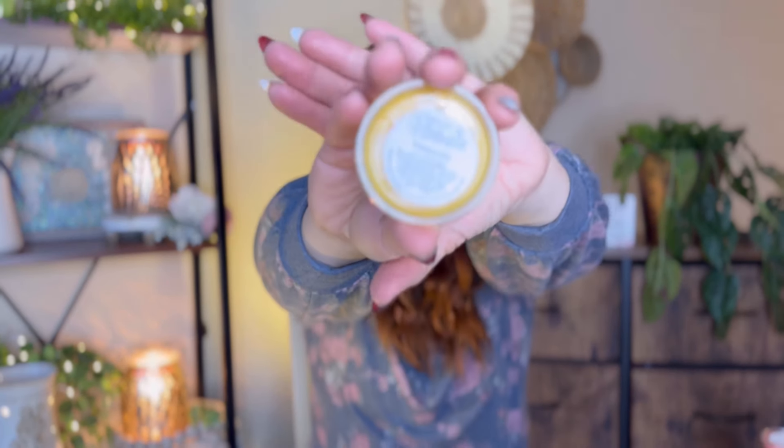Honeysuckle — this is a repurchase. This is so good, I love this.